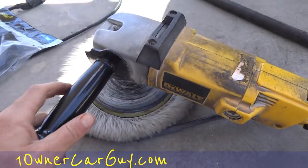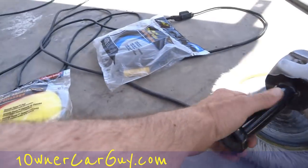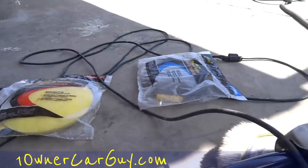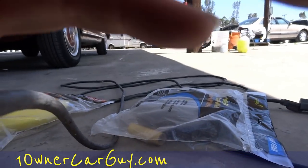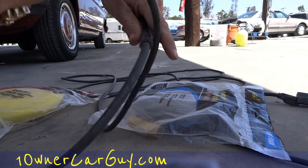Now I've got a DeWalt, and it's a good buffer, and it's taking a lot of use. You honestly don't need a DeWalt for what you're doing, and if you want, I would just honestly go to Harbor Freight and get one there.